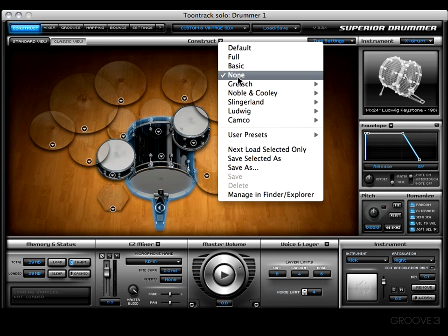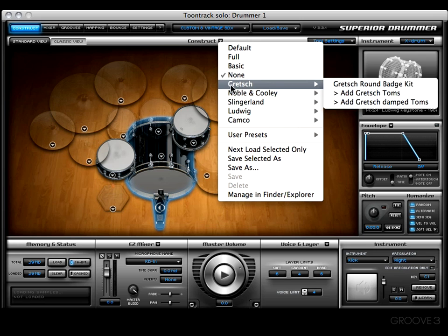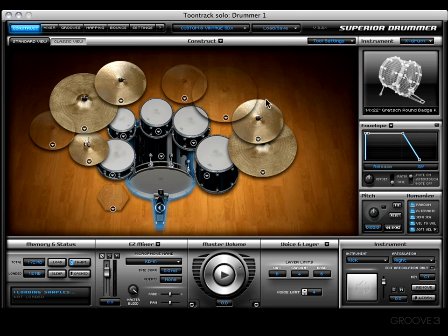I want to show you this real quick — as far as the name brand presets are concerned, all you have to do to get to them is come over to the right-hand side to the little sub-menu and just choose it.